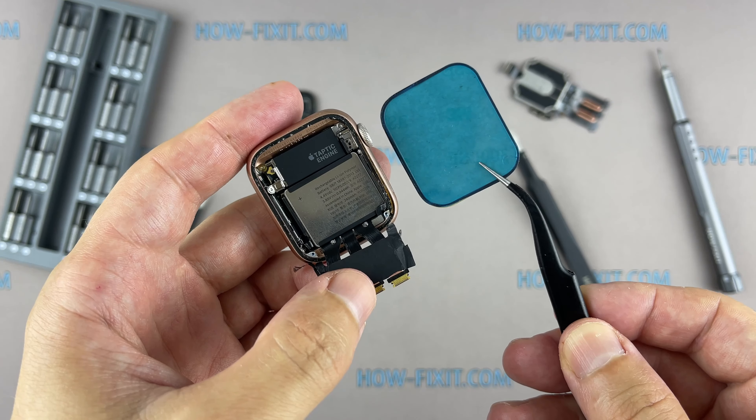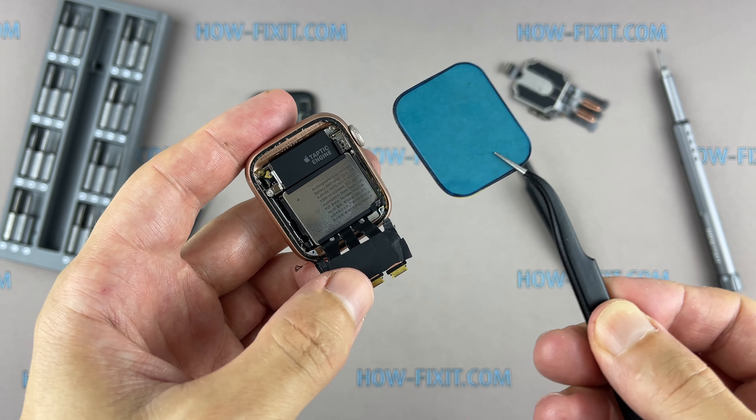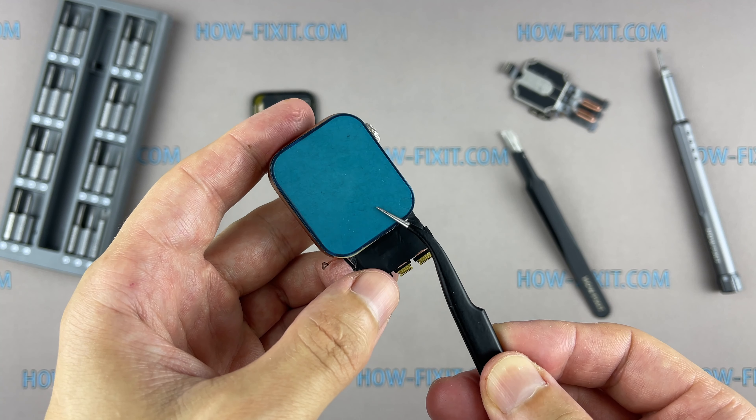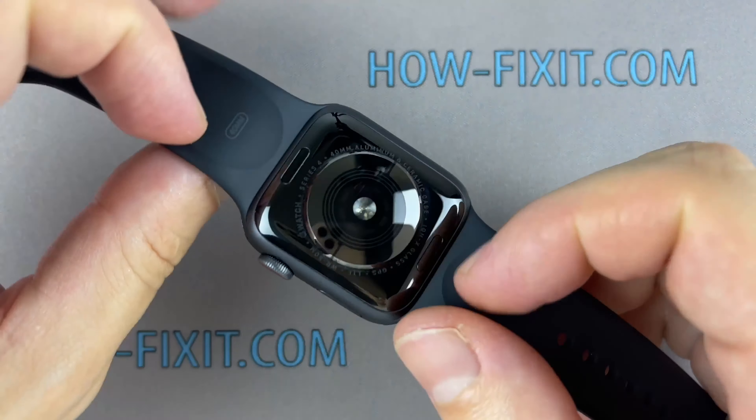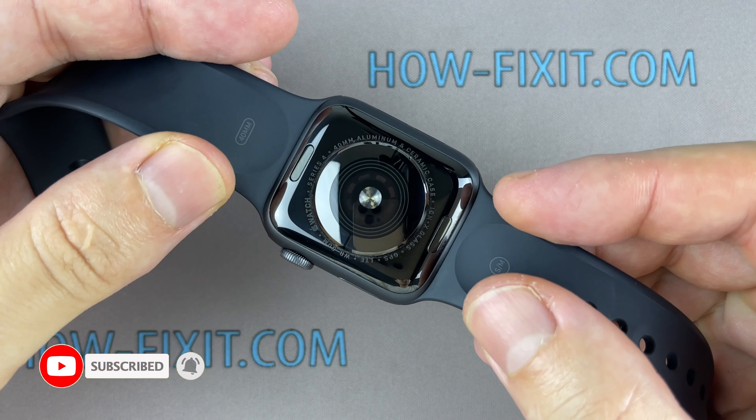During the display opening process of the Apple Watch you might damage the force touch gasket. If you separate the gasket layers or cut the cable, you'll also need to replace the force touch cable itself. But don't worry — this cable costs around five dollars and is easy to replace if damaged.